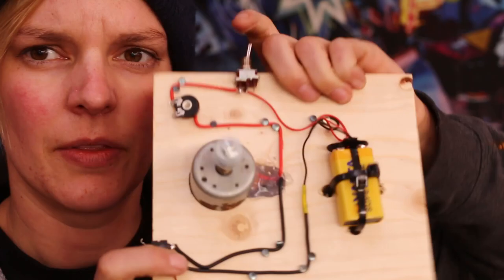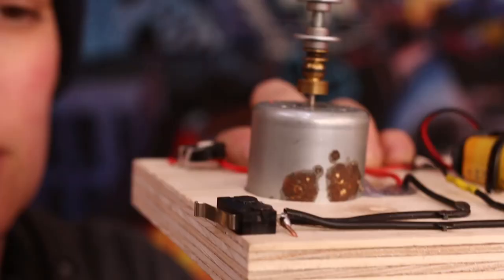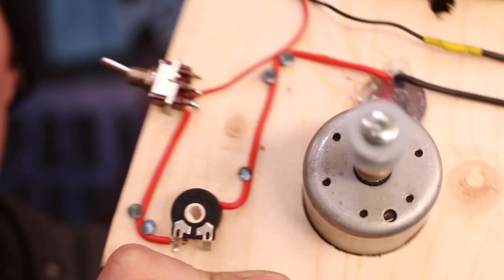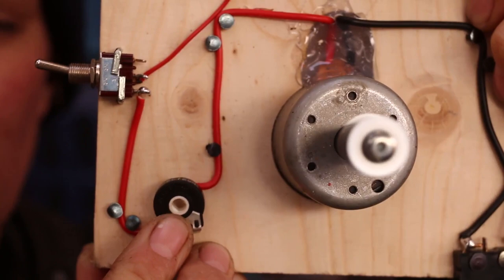The way this works — it turns on here. So when the dolly hits the switch, the motor will stop. That's the idea, so the dolly doesn't run into the motor. And then you also have this potentiometer — I don't know how to say it — where you can control the speed of the motor.